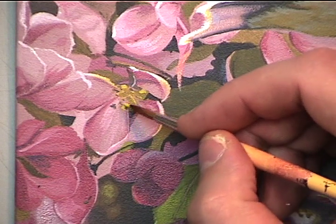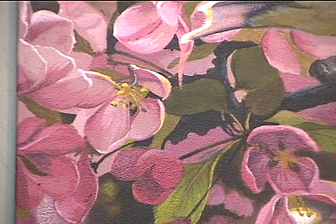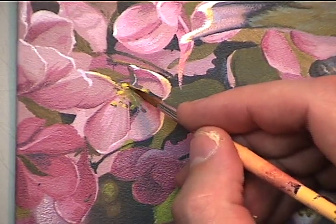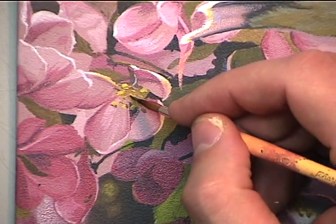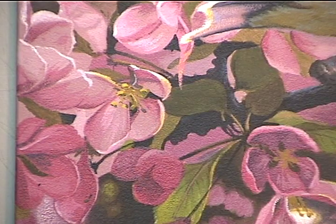And here we'll add in some extra detail, just painting in the stamen of this blossom. I'm using cadmium yellow medium with a touch of titanium white, then darkening the other sides by using a touch of mars black with dioxazine purple.